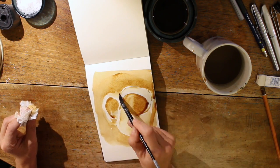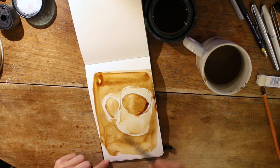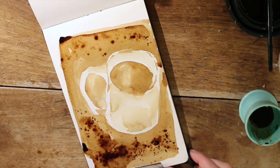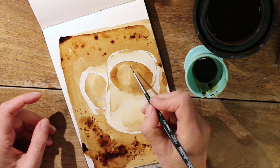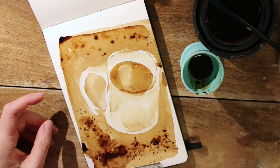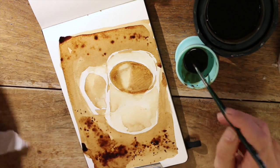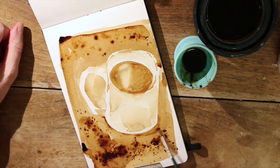I added more instant coffee so that I had three shades. One was just the coffee from yesterday, another one you see here in the blue cup. There is hardly any liquid in it, it's just loads of instant coffee. It's making the darkest parts, but as you see it's not really that dark, so painting in layers is a key here.